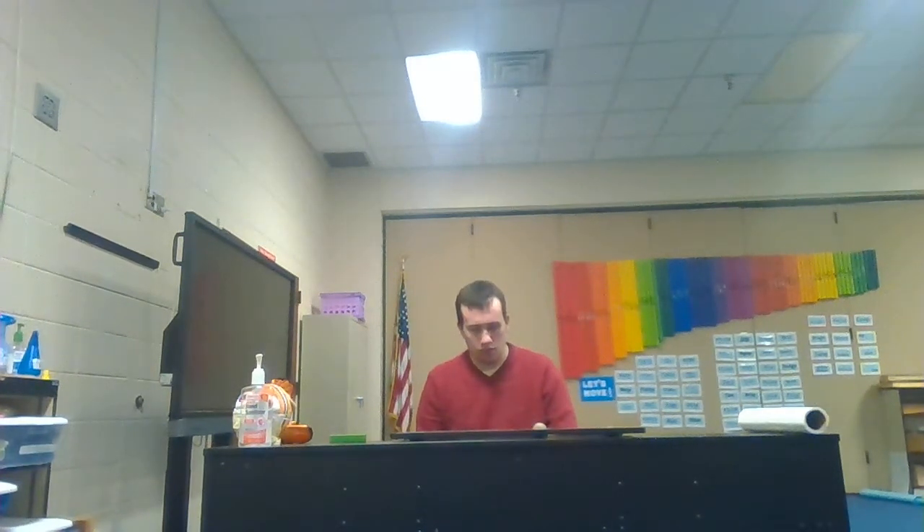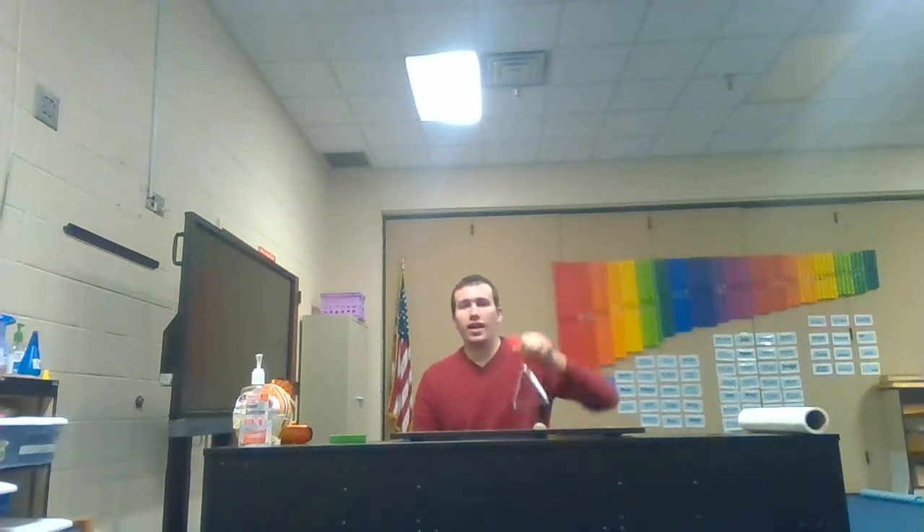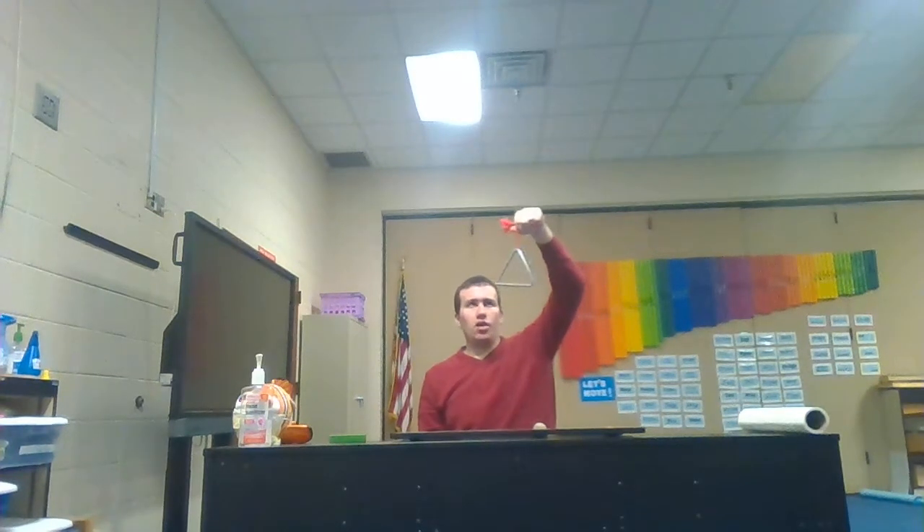Number eight coming up. This is number eight — I'll play that one one more time. I'll give you a few more seconds to write down number eight. Number eight was the triangle. Make sure you mark down if you got your guess right or not.